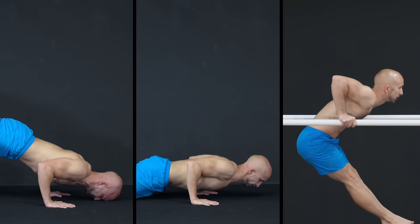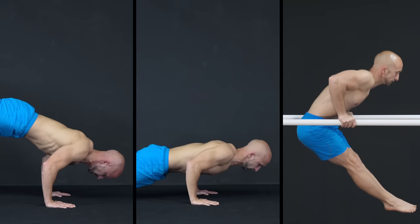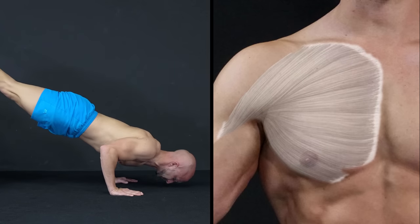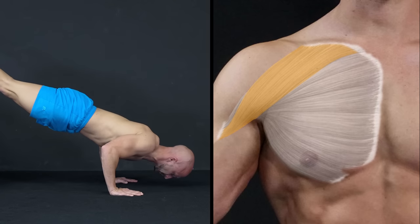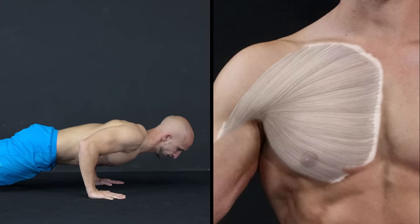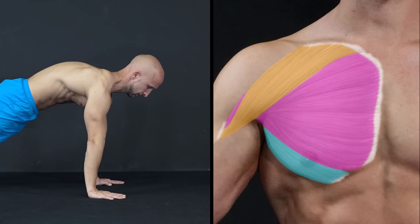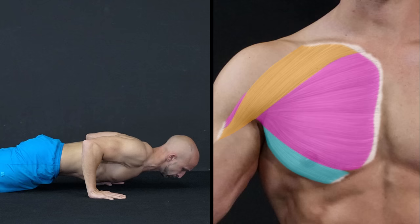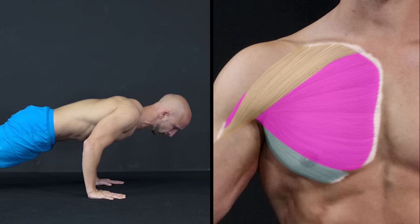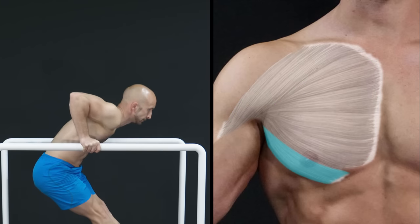Depending on the angle at which you move your arm, different muscle fibers of the pecs will work more or less. If you do a more overhead pressing movement, you will target the upper fibers — the clavicular part. If you do a more horizontal pressing movement, you will target the whole pec muscle fibers pretty evenly, although it's still the best angle for focusing on the sternocostal part. And if you press down, you will target the lower fibers — the abdominal part.